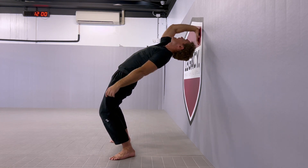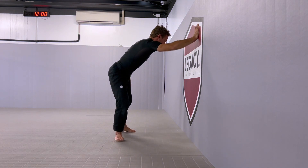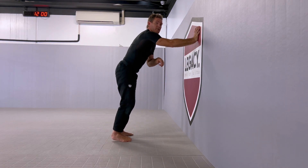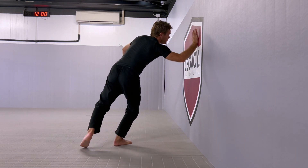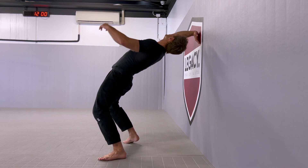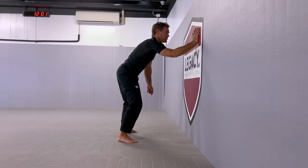From here, the same leg that took the back step is now going to step under, so that I return in the same position that I started. So I'm going to go here, back step, rotate looking at the hand, step to return.